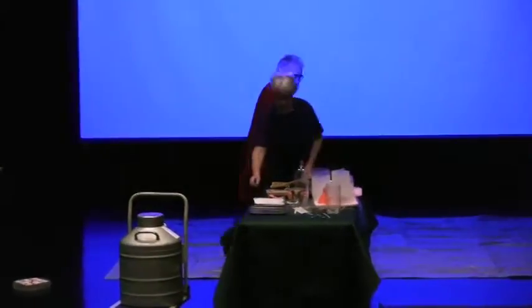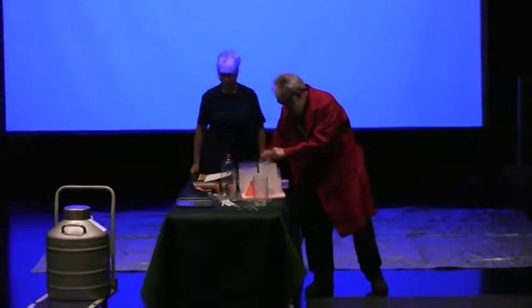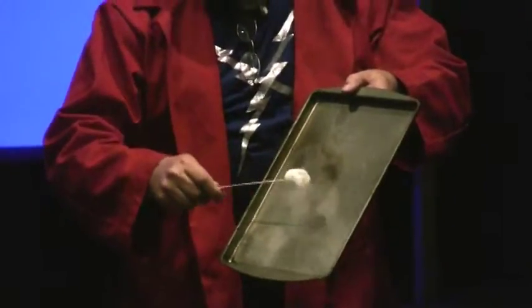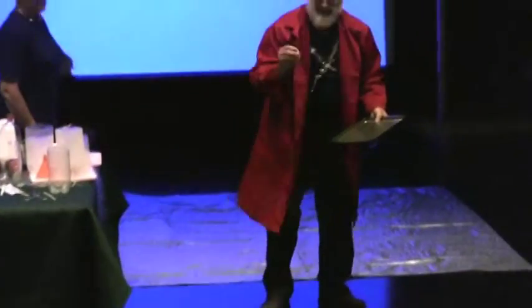Let's see how the properties of some of these things have changed. Remember that marshmallow? It now has some rather non-marshmallow-like properties. Is that the way a marshmallow should behave? Listen very carefully. Still tastes like marshmallow.